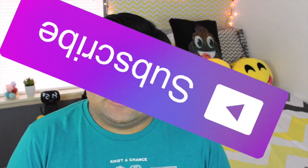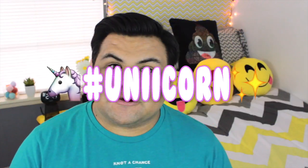Alright, that was pretty much it for this video. I really hope you all enjoyed it — if you did, give it a big thumbs up and make sure you subscribe to my channel to become a unicorn. Thank you so much for watching, I love you all so very much, and I'll see you next time. Bye!